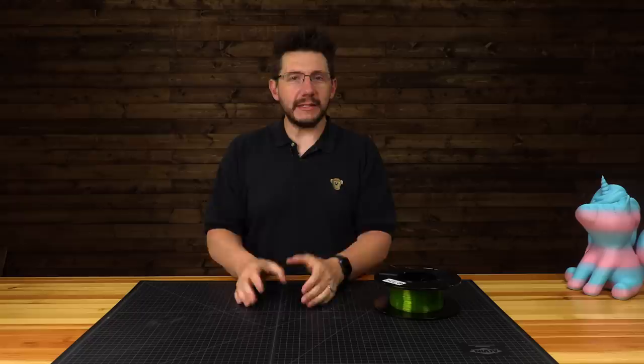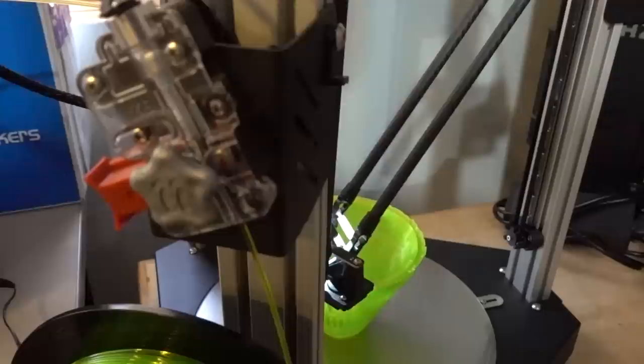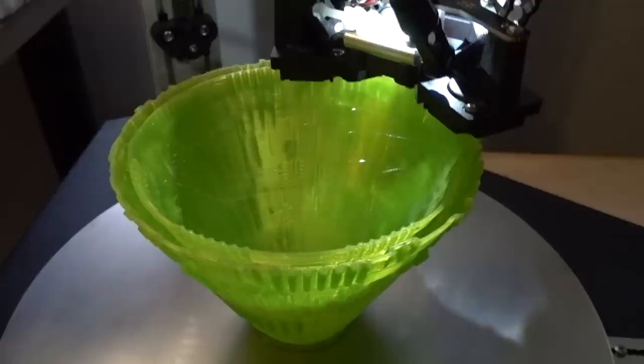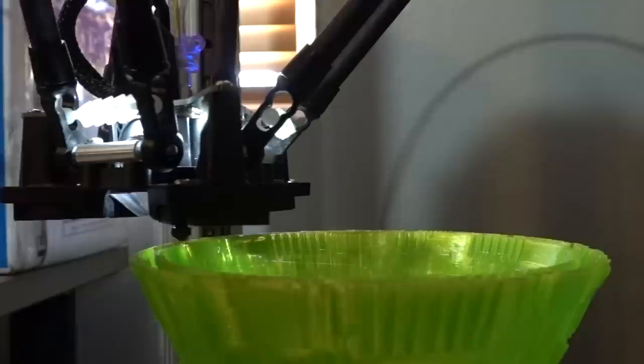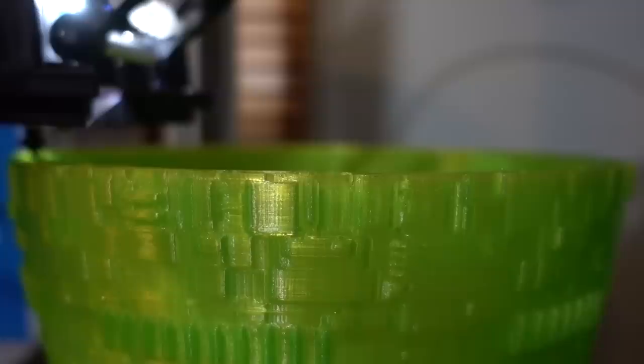It's got a Wham-Bam Systems flex plate on it, and that PEX holds onto materials incredibly well. I have a 0.8 millimeter Micro Swiss nozzle on it, which means I'm extruding a ton of plastic. I set the temperature at 265C because I was printing at 60 millimeters per second. I didn't do any infill whatsoever — just a single perimeter — which meant the inner wall and outer wall were just one perimeter, with some top and bottom layers.